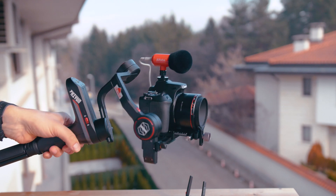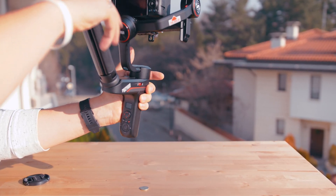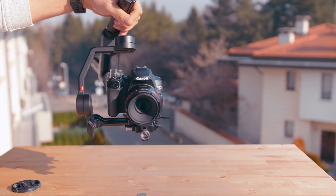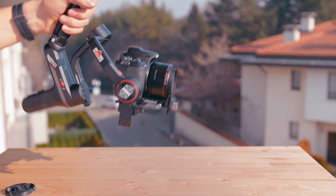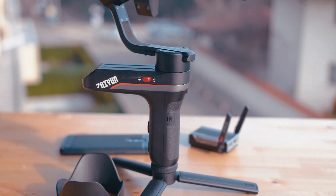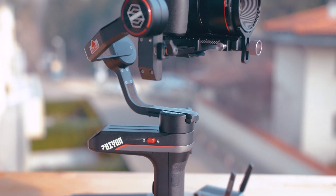And that's the Weebill S, my friends — and this is the gimbal I will mostly use from now on. If there's something you didn't see during the video and you still want to ask about, shoot in the comments below. Thanks a lot for watching this review. Come back for more soon, and in order not to miss any discounts, check the description below the video. Make sure to hit the like and subscribe buttons — it means a lot to me. Take good care of yourself and I'll see you soon!